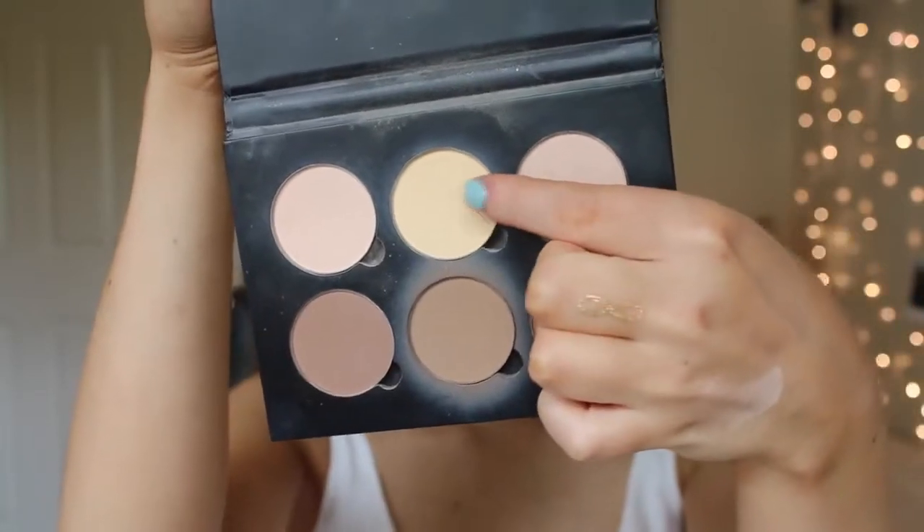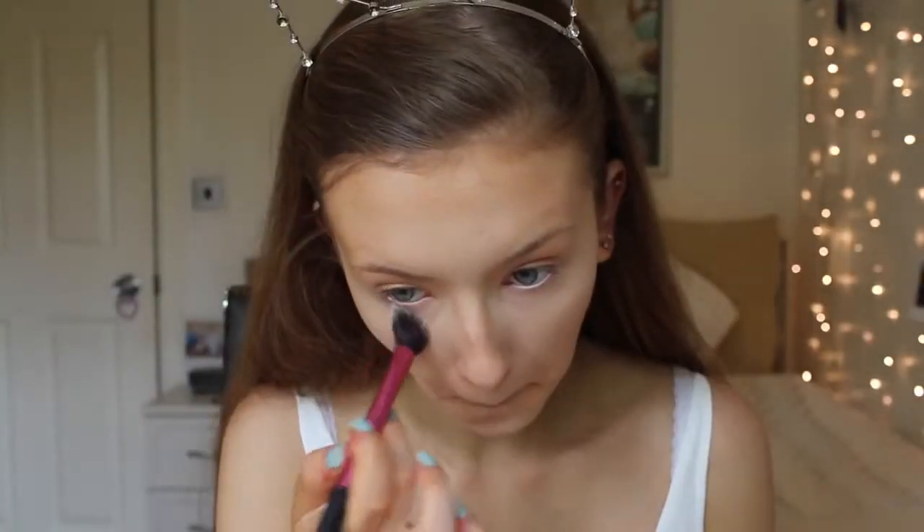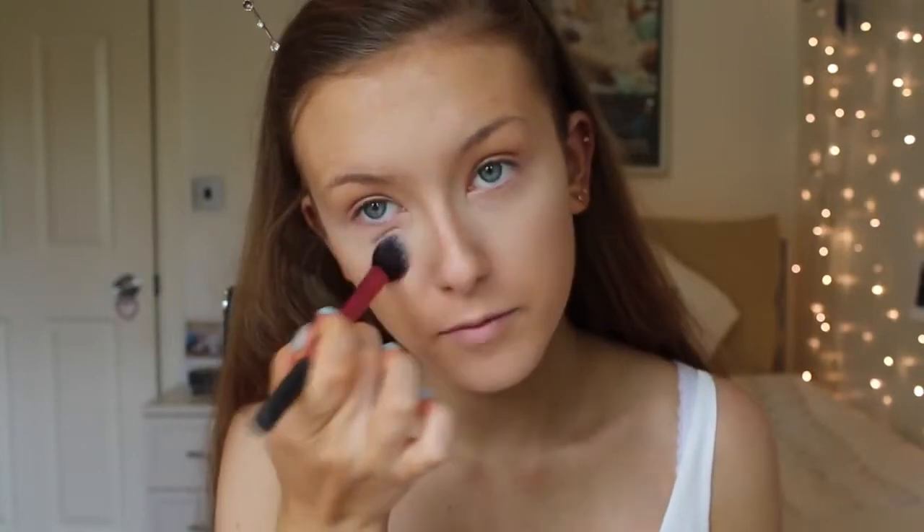To prevent my under-eye concealer from creasing, I'm using the banana shade from the Anastasia Beverly Hills contour kit and just packing that on with the Real Techniques setting brush, to make sure we get no creases throughout the day.